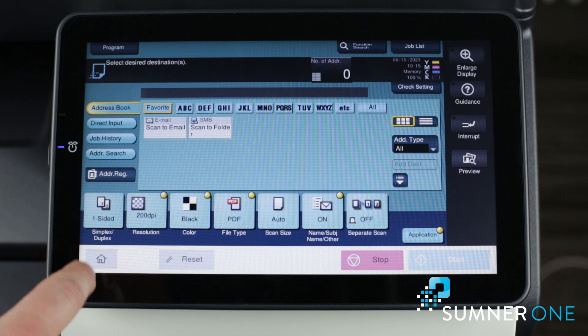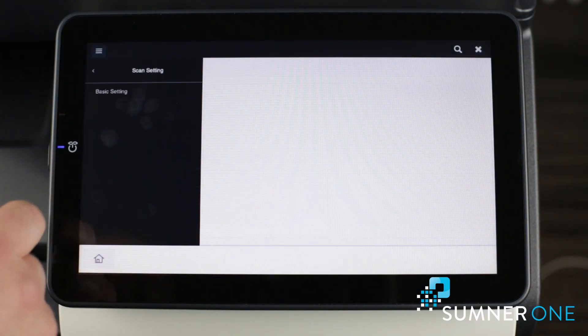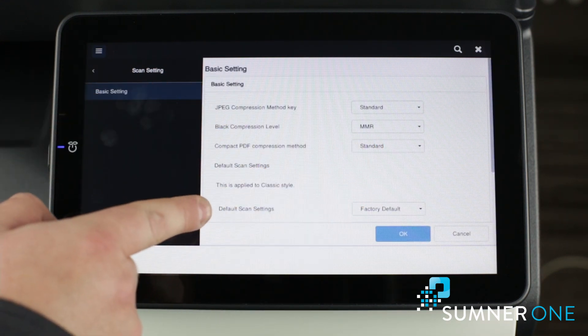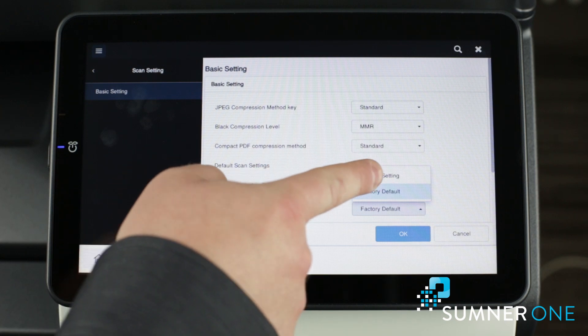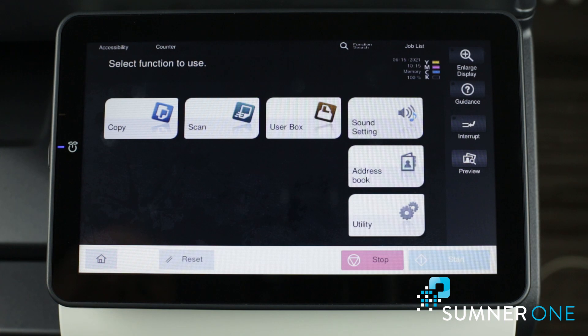Then click the home button again, utility, utility again. Here's scan setting, basic setting, and then for factory default, we'll change that to current setting right here. Press okay, okay again, and then go home.